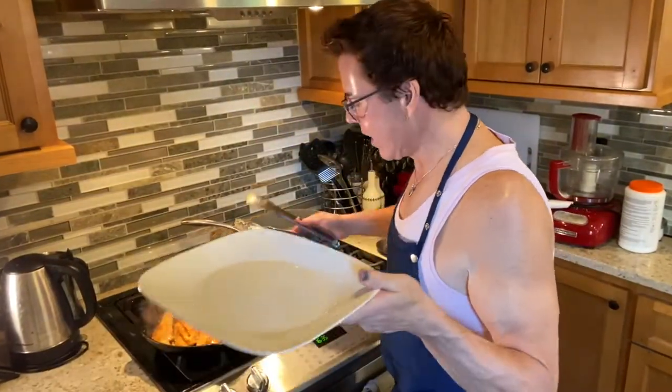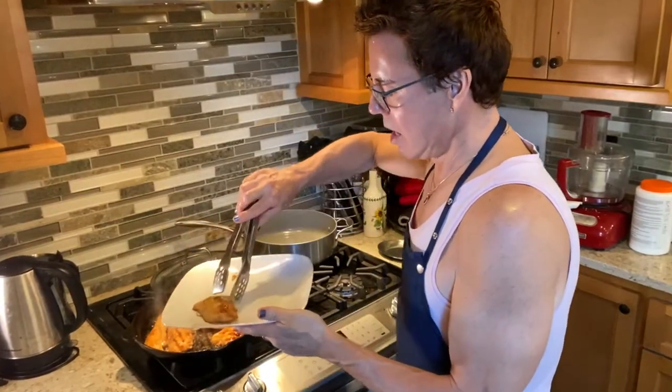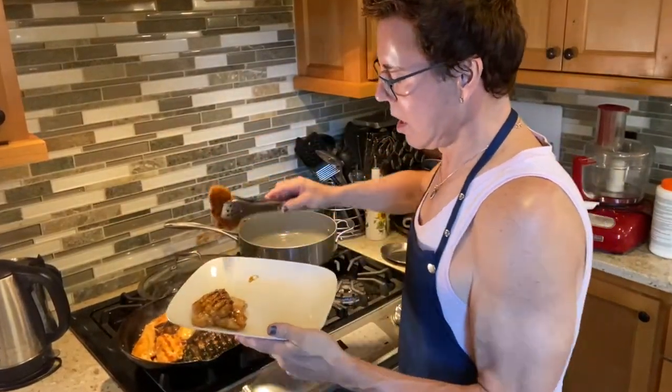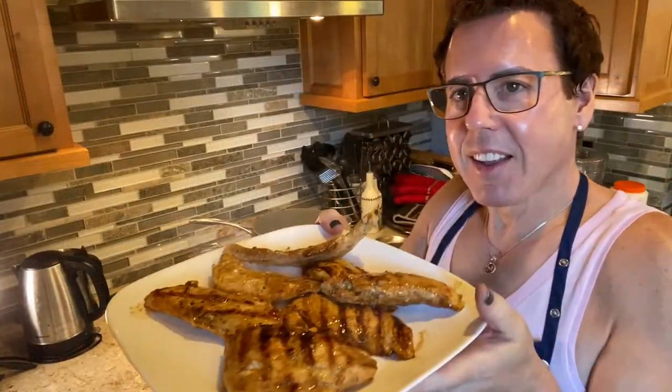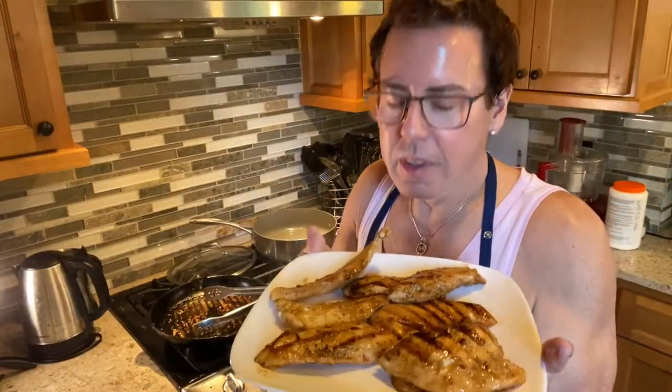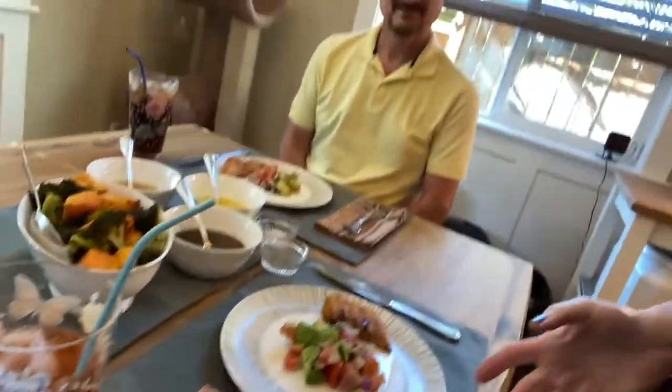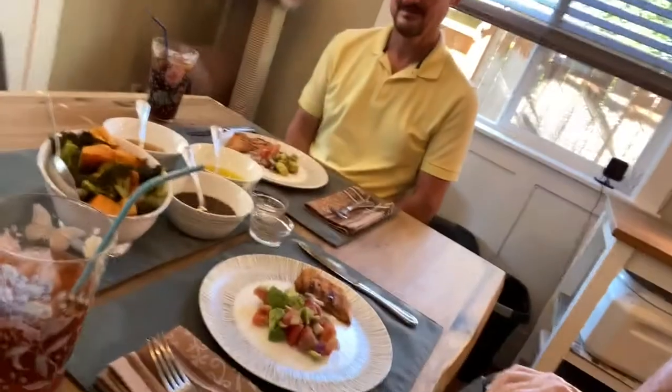I'm plating the chicken — oh my god, it smells amazing and looks beautiful! So nice and easy. It smells out of this world. I'm going to set the table. Matthew's here and dinner is ready! I want to show you everything I prepared: the avocado salad with three dressings, the roasted butternut squash and broccoli, and the grilled chicken with lemon sauce.